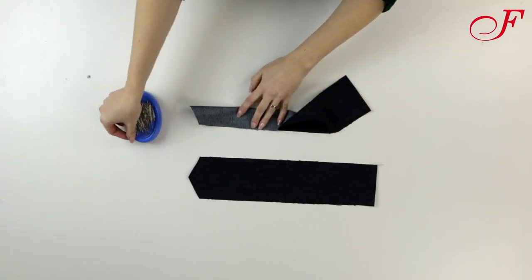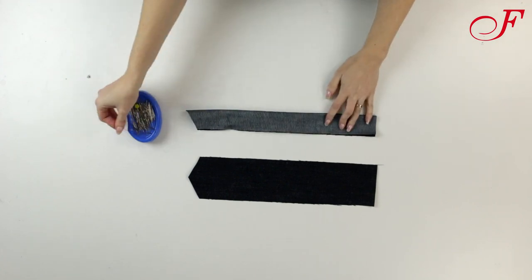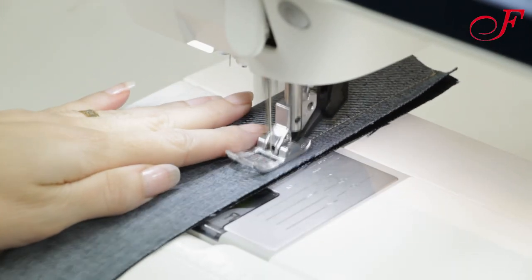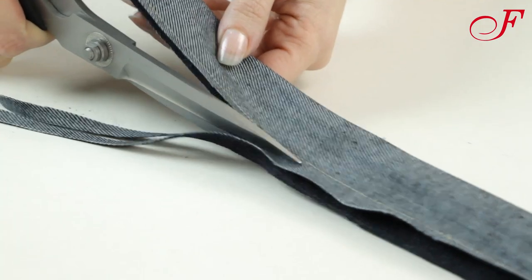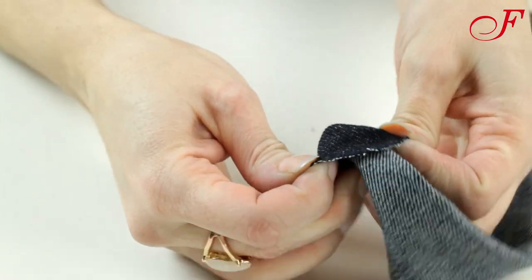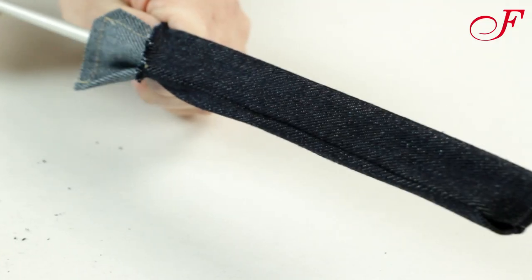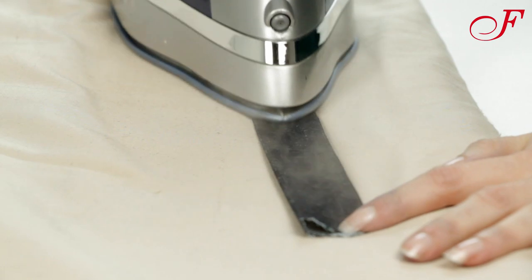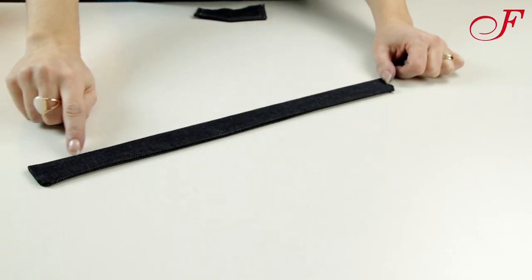I'm going to make the straps. I fold them lengthwise, right side facing in, and I stitch. I trim the allowances, I turn the straps right side out, press them, and I topstitch the edges of the straps with the same two lines.